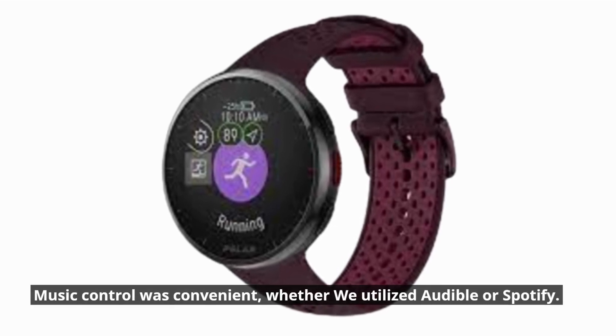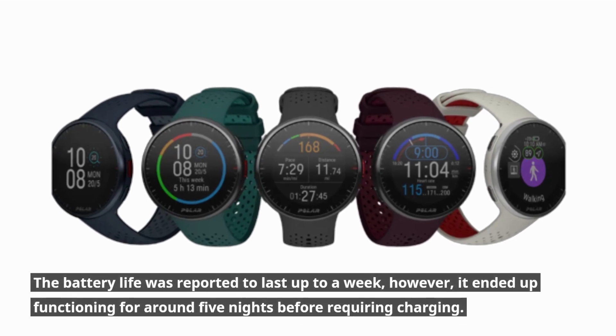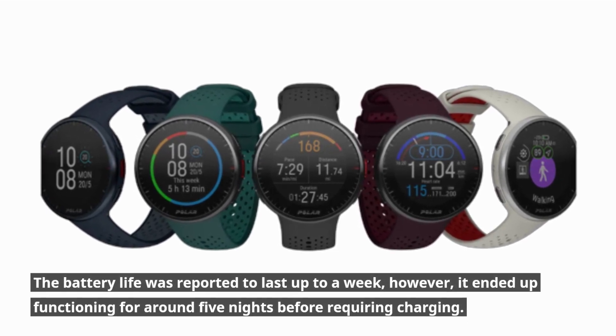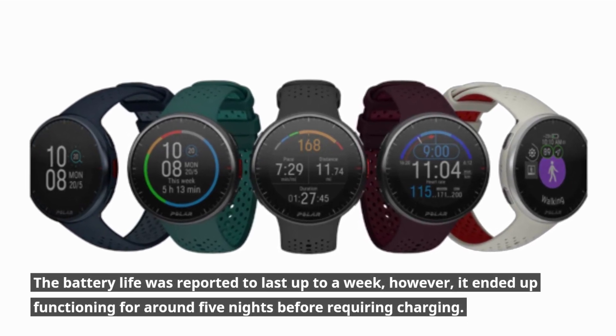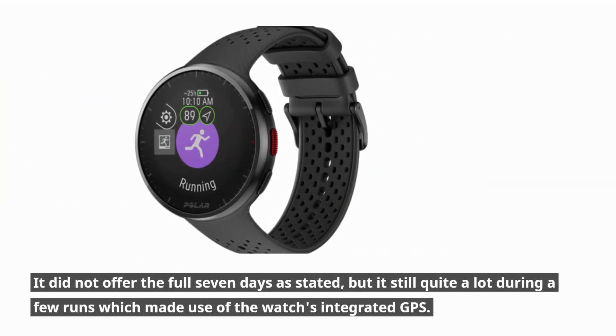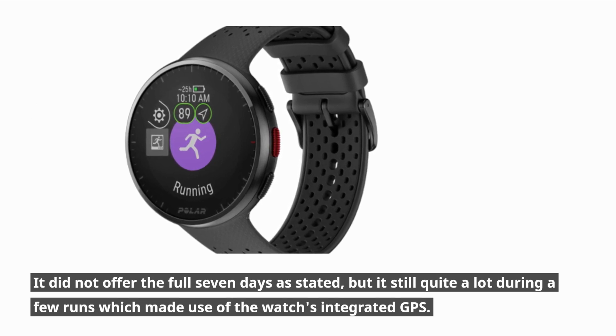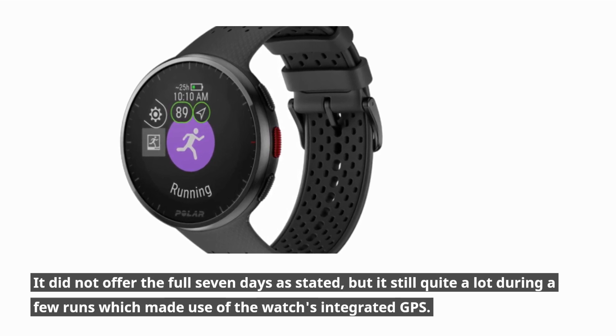Music control was convenient whether using Audible or Spotify. Battery life was reported to last up to a week; however, it functioned for around five nights before requiring charging. While it did not deliver the full seven days as stated, it still held up well across several runs that made use of the watch's integrated GPS.